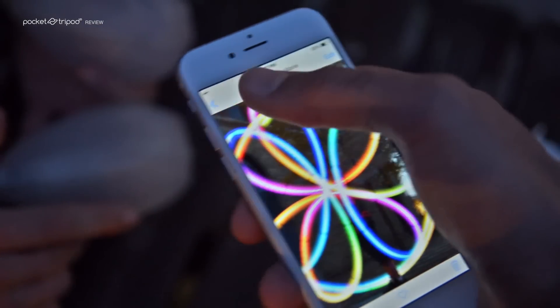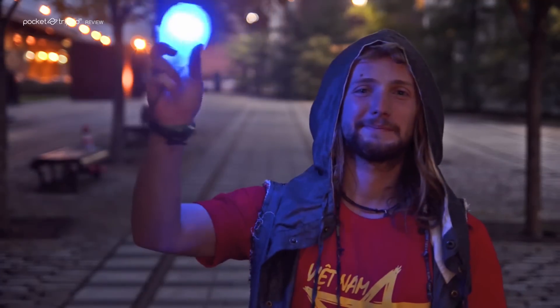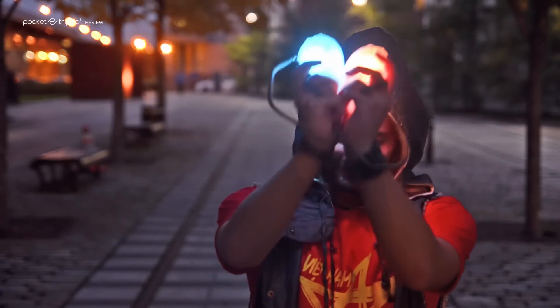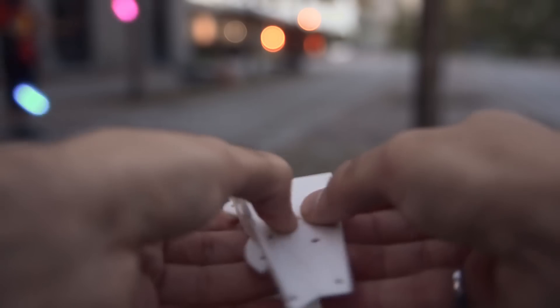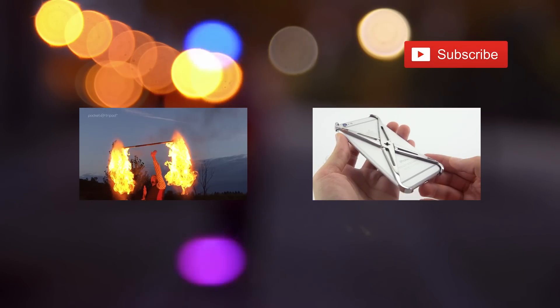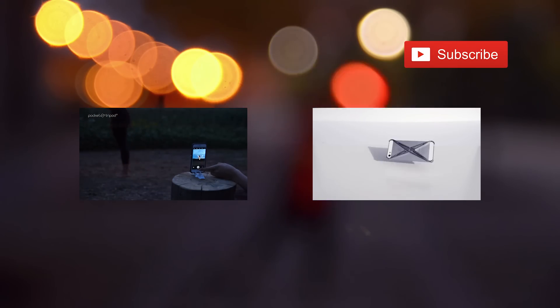I hope you enjoyed this. Thanks again to our friend Pascal for sharing his talents, and Float Toys for sending us these awesome poi. Be sure to get a pocket tripod because it will come in handy, and don't forget to share this video and subscribe to our channel for more videos like this.